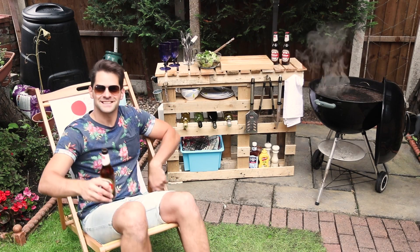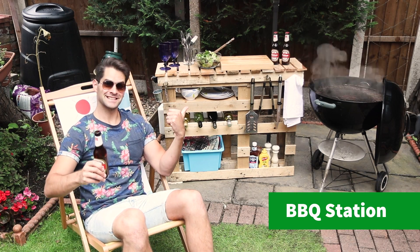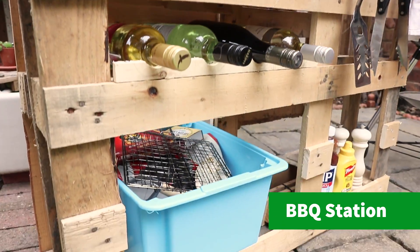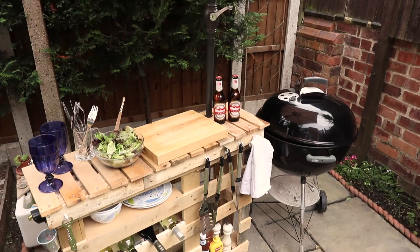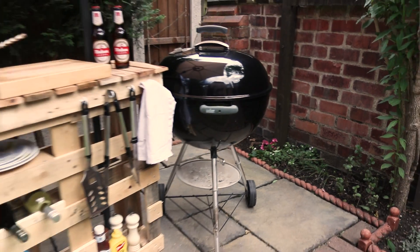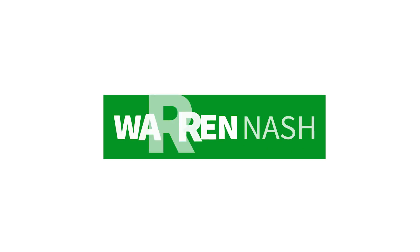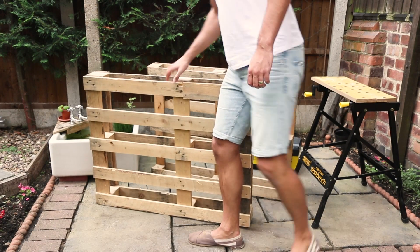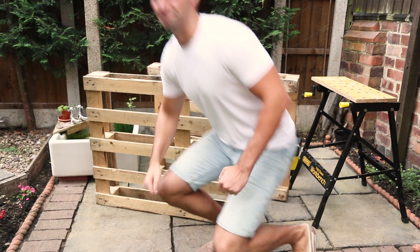Hey guys, it's Warren here and here's how to make your very own BBQ station made from pallets. It's the perfect budget BBQ setup with loads of storage and nice little features that will make it the talking point of your next summer gathering in the garden. Firstly, you'll need two pallets in reasonable condition and they need to both be of equal size.